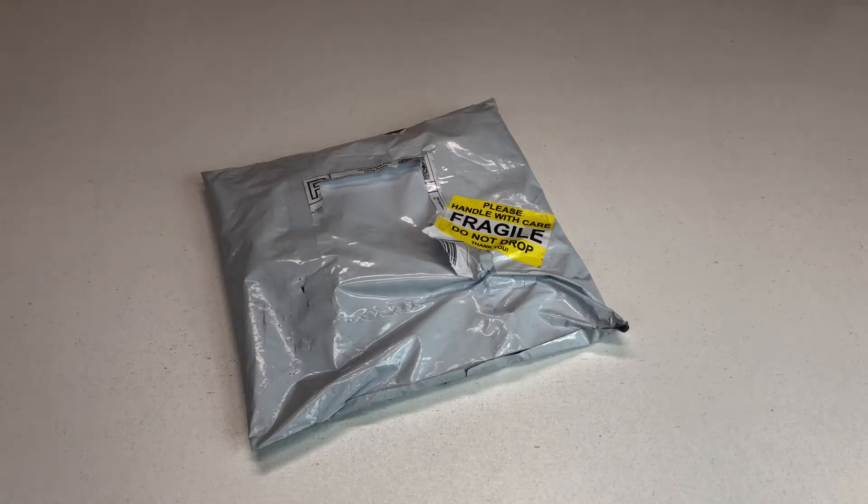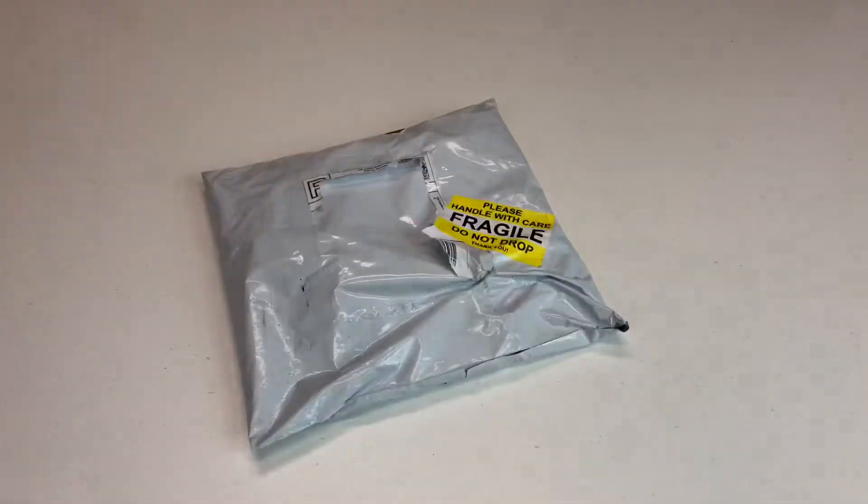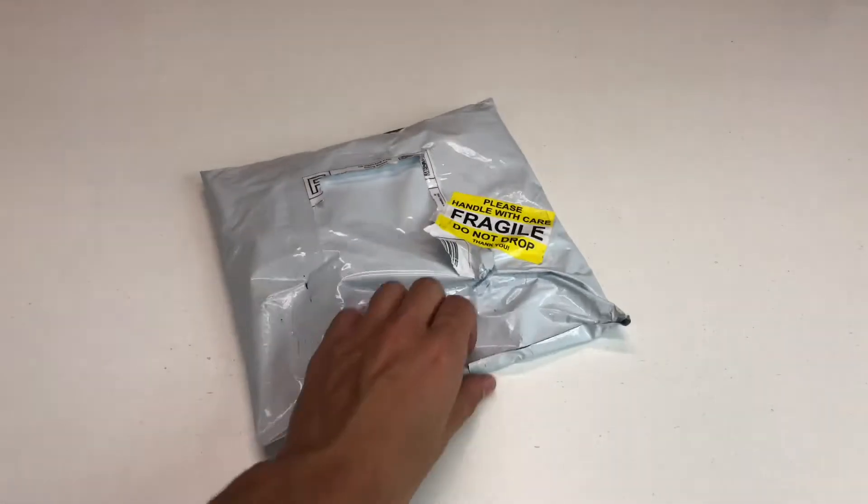Yo guys, it's the Lumpy Bricks, and today I got something awesome in the mail recently. I got this, but I'm going to save this for another video. I got this. So this is part of my Tron Legacy Identity Disk upgrade. And so let's go ahead and open it.